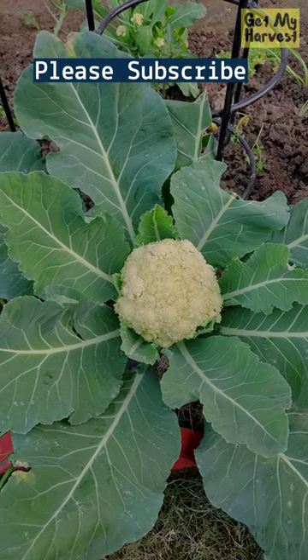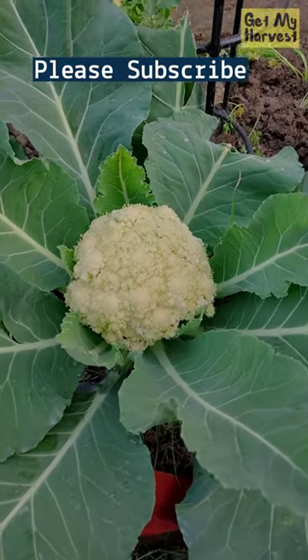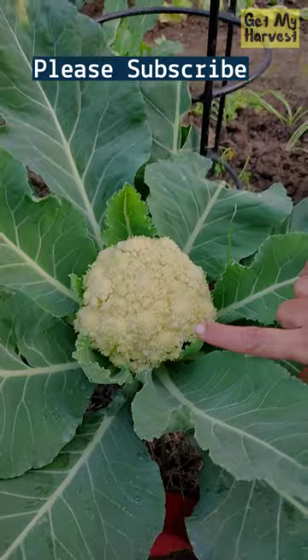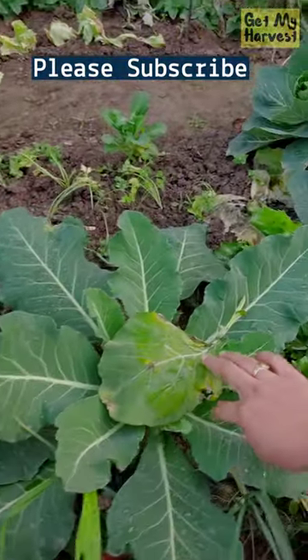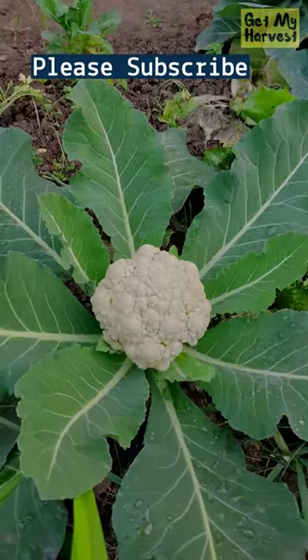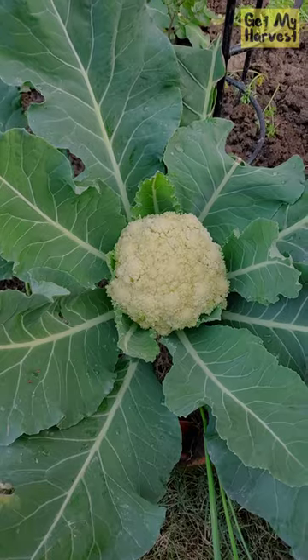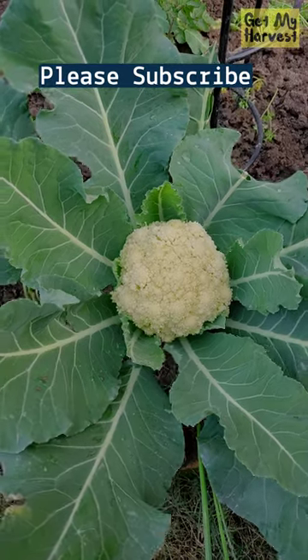This is the area in my vegetable patch where I'm growing the cauliflowers along with other vegetables. You can see that this cauliflower is ready, and here I have another one. I usually cover the cauliflower with another leaf of the same plant, and it prevents the flower from getting discolored. Come, let's harvest some cauliflowers.